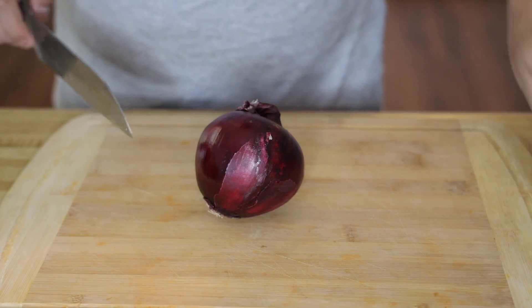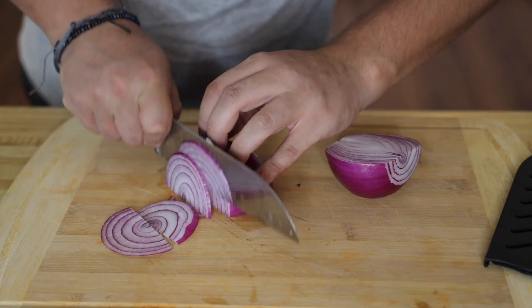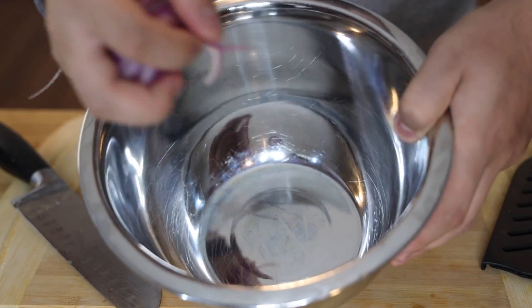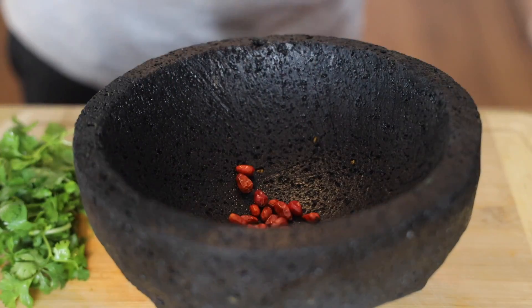Today we're gonna make some shrimp and tuna tostadas, so let's get started. To begin, we're gonna need a red onion — cut it into nice thin slices, then cut those in half and throw them into a mixing bowl.